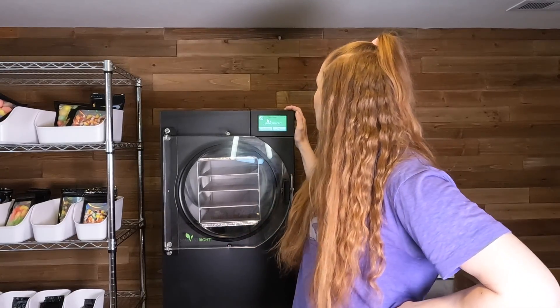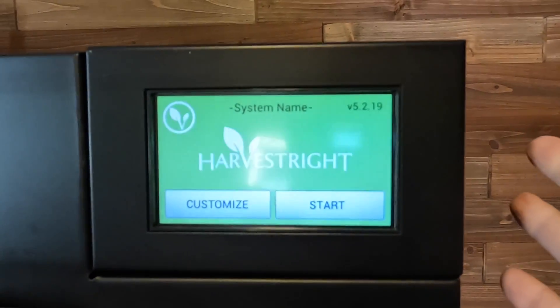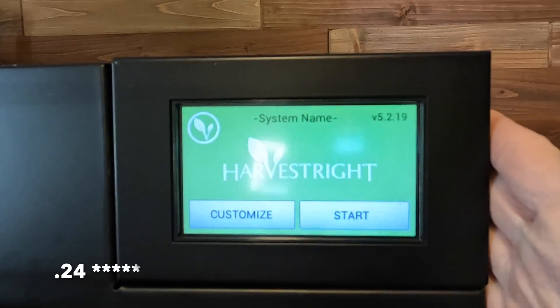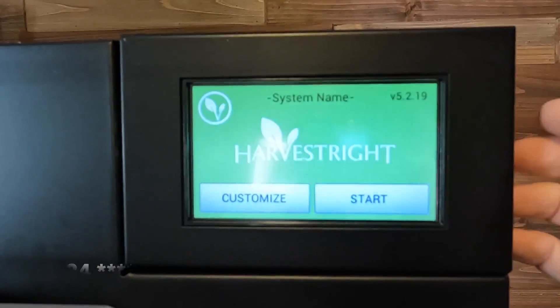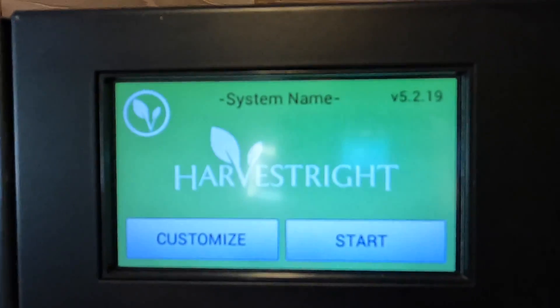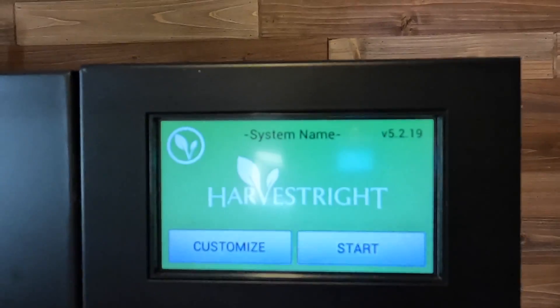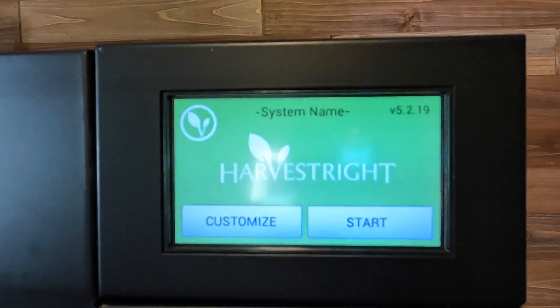The machine I have is a medium-sized Harvest Right freeze dryer with the premier oil pump. In the top right corner of your screen, it tells you what version of the software you are running. Mine shows that it ends in 0.19. The current, most up-to-date software ends in 0.4, so I am behind and I need to update. When we go to get our software downloaded, we need to take note of the center number, which mine is a two. I'll show you on the Harvest Right website what that means — just remember two.